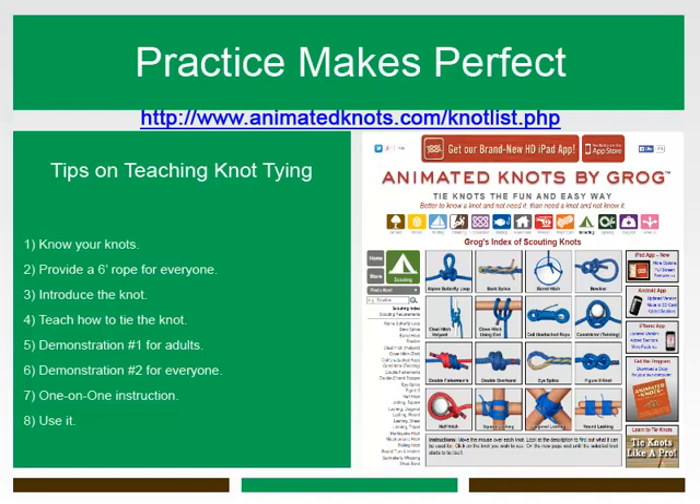Finally, there are those Girl Scouts that struggle to master knot tying. Some of these girls are uninterested, easily frustrated, or simply lack the dexterity to get their fingers to do the right thing. The only solution is to combine large measures of patience and praise and work with them until they get it.